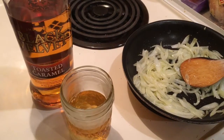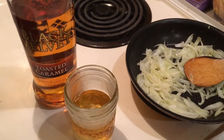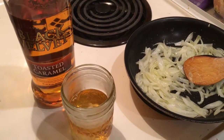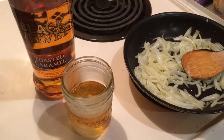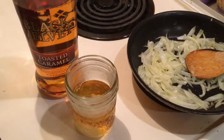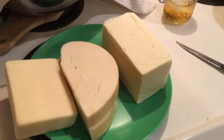Now that the onions are gently sautéing, it's time for what I consider perhaps the most important ingredient of the evening: a liberal several fingers of Black Velvet Toasted Caramel. It's got nothing to do with the recipe, but I'm not a professional. I don't know what the hell I'm doing, and if I screw it up, frankly I want to be in a condition where I just don't care.